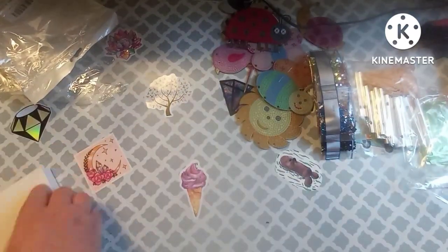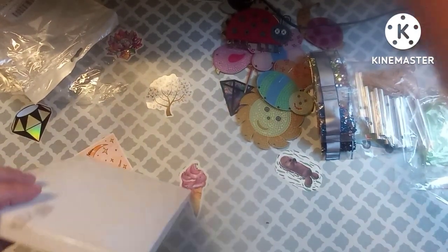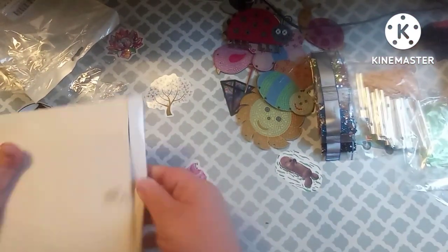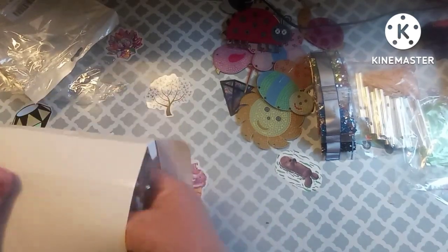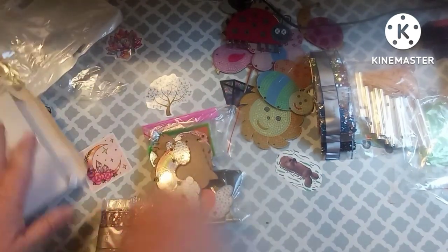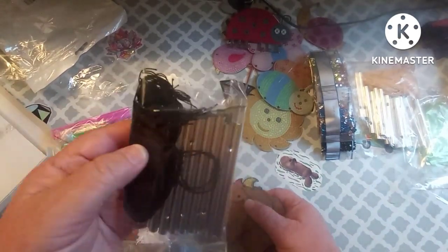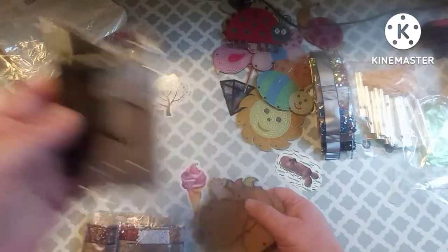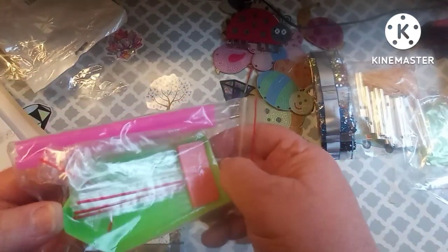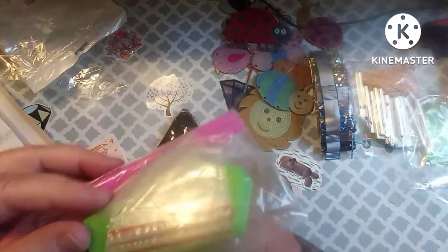I'm going to put these to the side and we're going to open this one. Now this one is basically the same thing — it's wind charms. Here's a bag with charms and the string. In this toolkit we get looks like two boats, a larger thing of wax, two pins, and a lot of baggies.